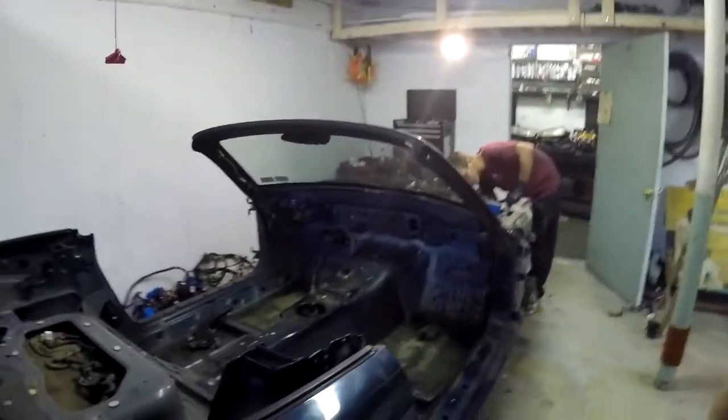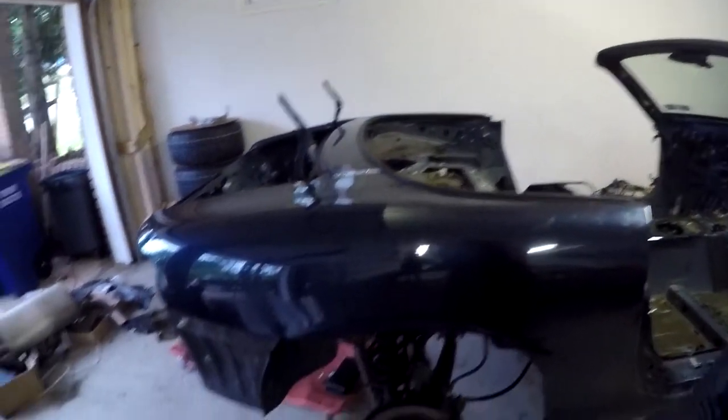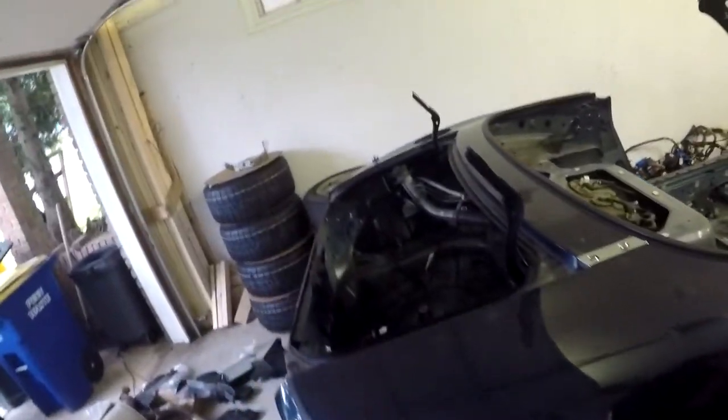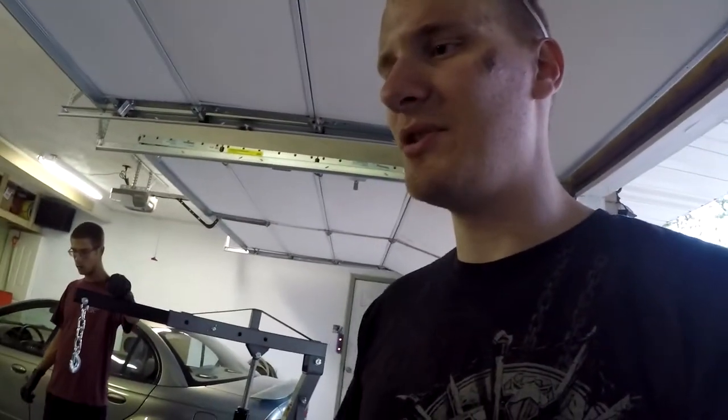We didn't detail absolutely everything because there's no point — if you can't figure out what we've done between clips, you probably shouldn't have tried this in the first place. Now going to the back of the car, we've obviously pulled all the brake lines and stuff out from down there. You have to unhook the brake line, the e-brake, and all that other stuff whenever you disassemble the chassis, because otherwise they're going to try and tear each other apart.